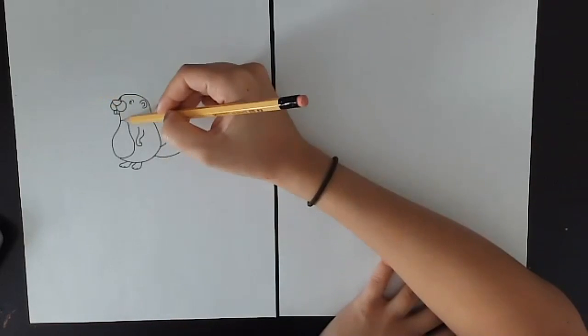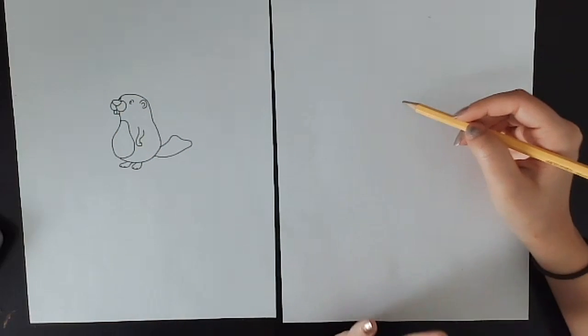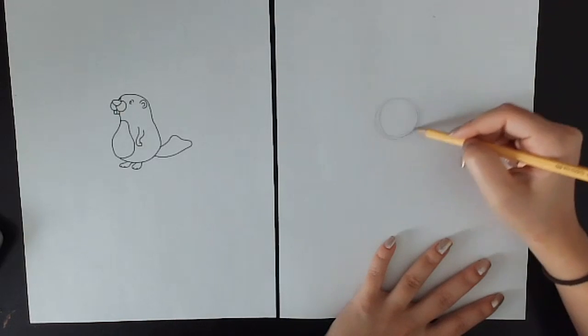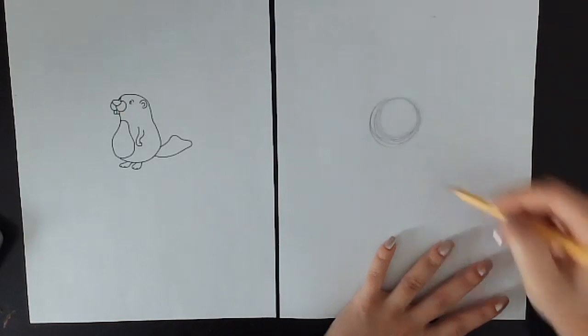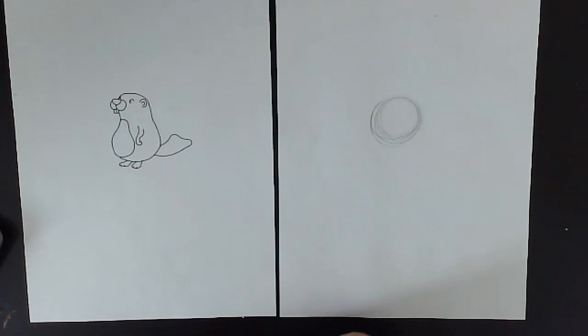For our beaver, he's got his head and his round body. I'm going to start with a circle for his head — just like this. I'm doing it dark so that you guys can see, but you want to draw these very lightly because we're going to erase them afterwards. So try to do it lightly if you can. This is going to be our guideline for the head.